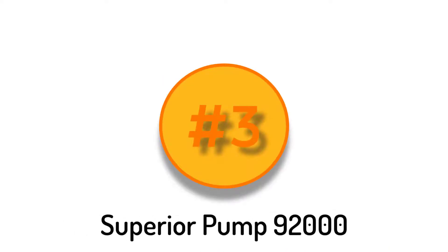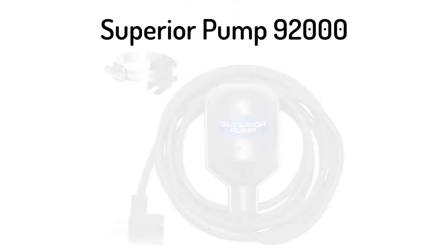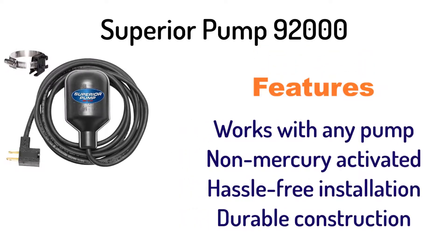Number 3: Superior Pump 92000 Tethered Float Switch. It works with any pump, is non-mercury activated, offers hassle-free installation, and has durable construction.